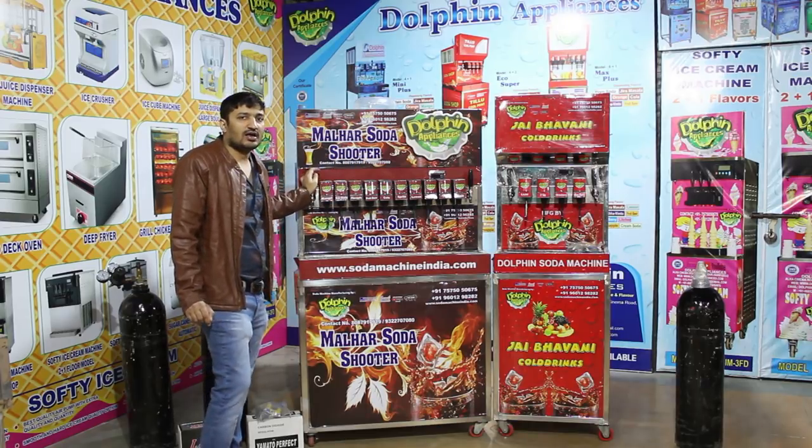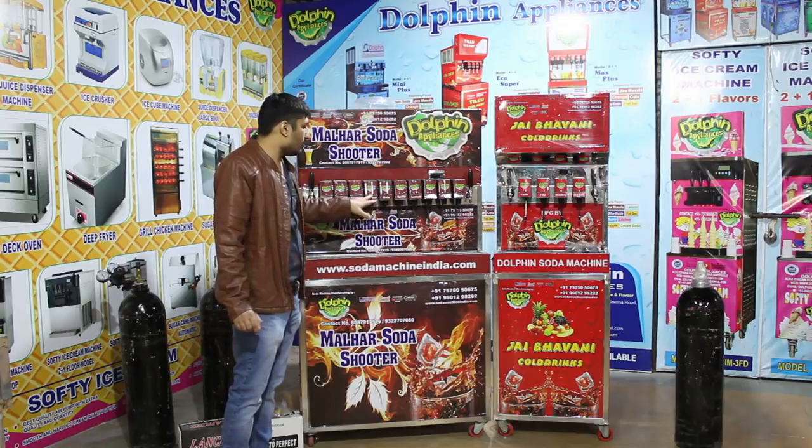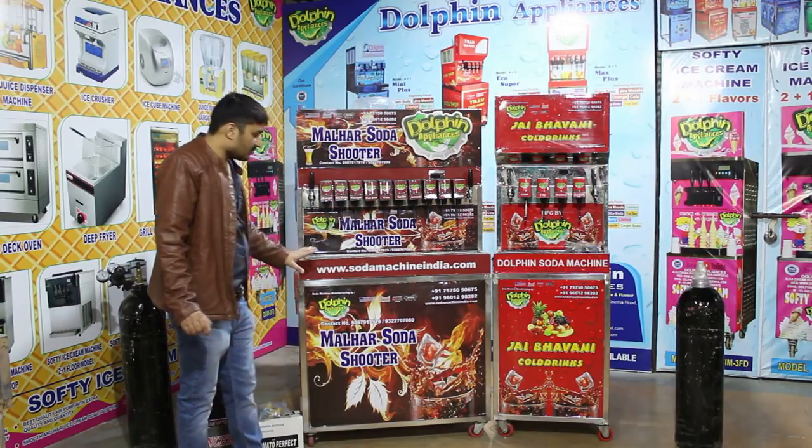The juice flavors can include Mango, Maaza, Fruit, or whatever the customer requires. This machine can support 10 soda flavors based on customer requirements.